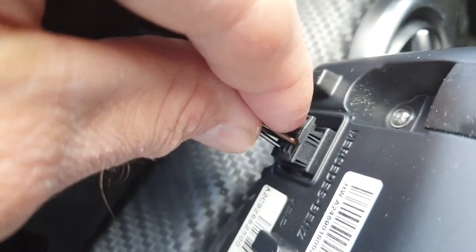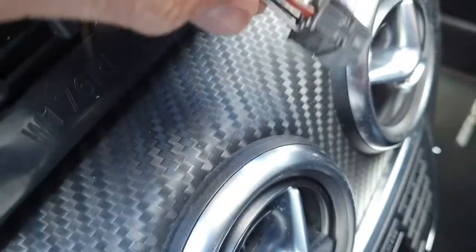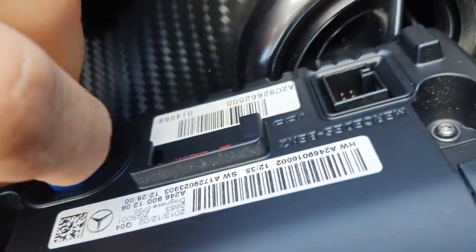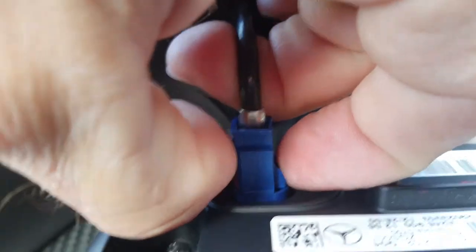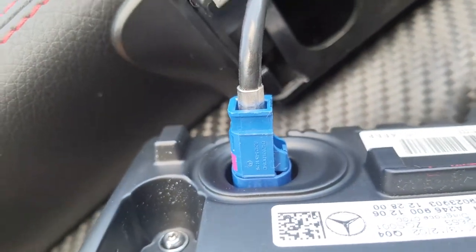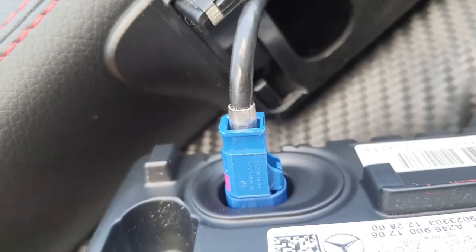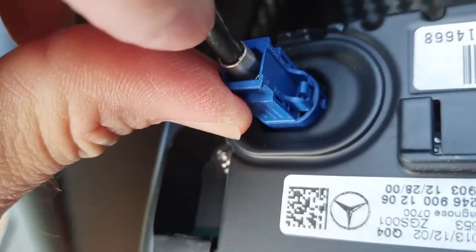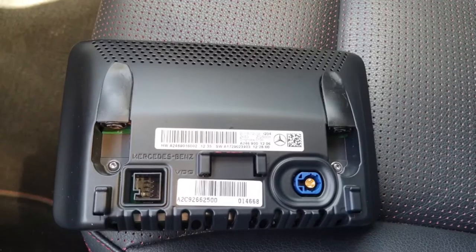They never make them easy. You can see there's a little tab — you've got to squeeze in. There we go, that's one. And then this one — there's a little tab in there. It's a bit stiff so I'll get a screwdriver just to leverage that off a little bit. You can just see it in there — squeeze down on that and then this should slide out.